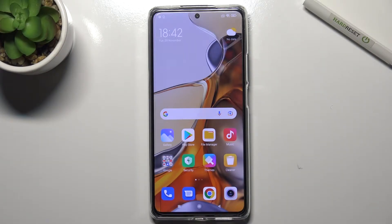Welcome. Today, in front of the Xiaomi Mi 11T Pro, I'll show you how to check the battery temperature on this device.